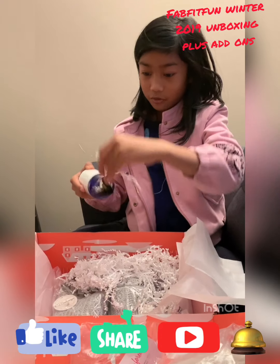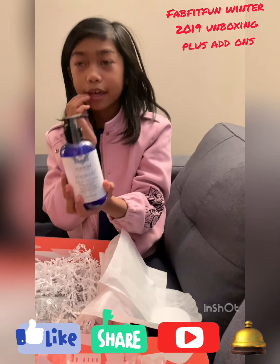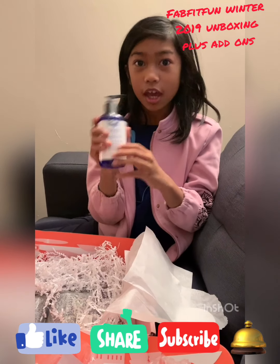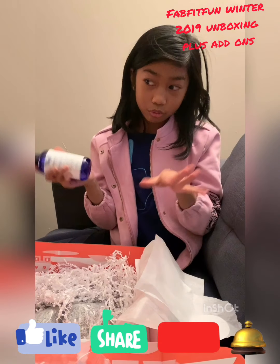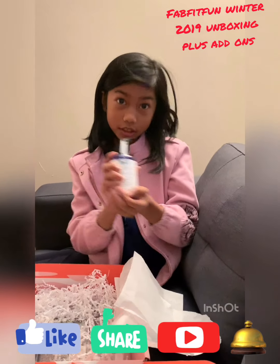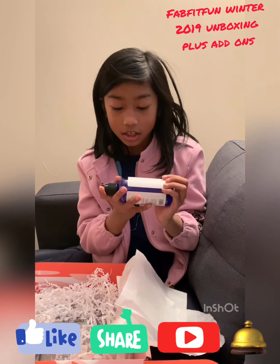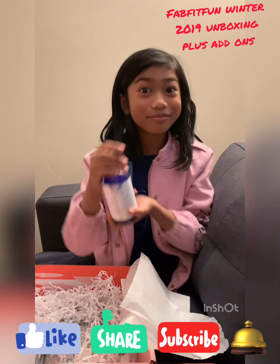Right here we have a body wash and also a hand wash. It makes you calm and keeps your hands and body clean. So this is to calm yourself down in case you need it.